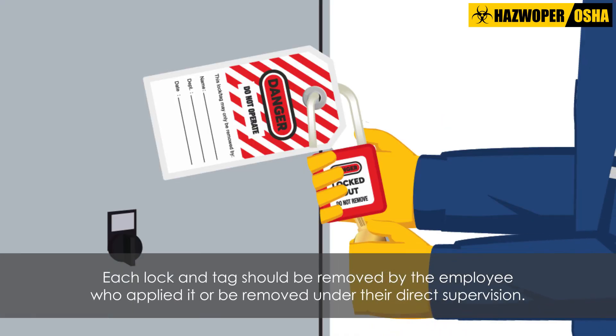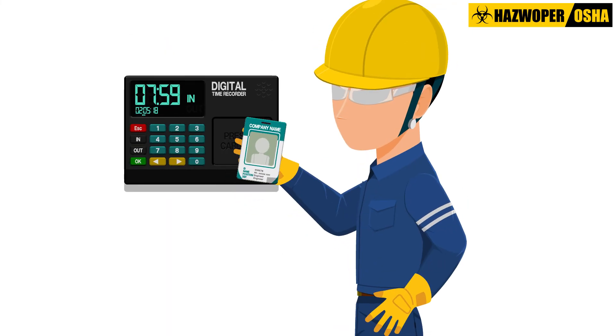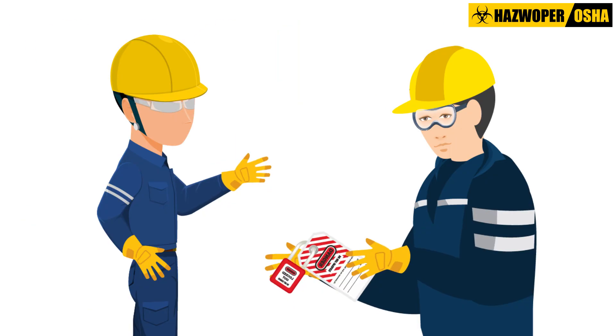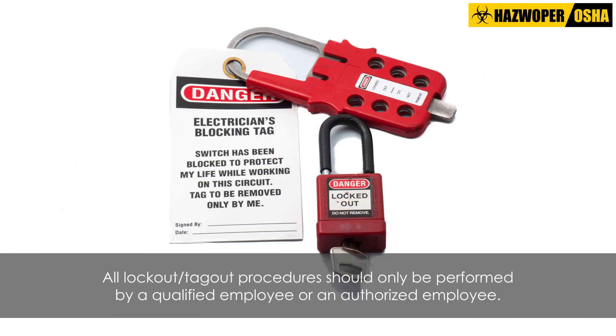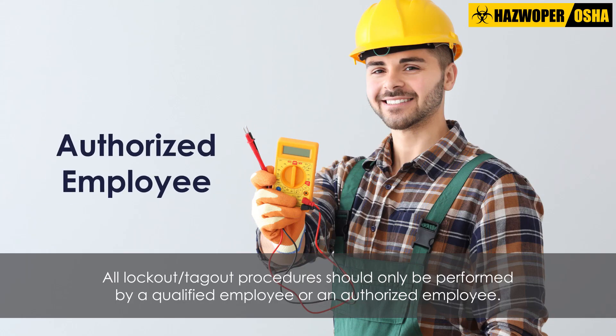Each lock and tag should be removed by the employee who applied it, or be removed under their direct supervision. If this employee is not present in the workplace, the lock or tag may be removed by a qualified person designated to perform this task, provided that the employee who applied the lock or tag is informed of the removal before they resume work at the site. All lockout-tagout procedures should only be performed by a qualified employee or an authorized employee.